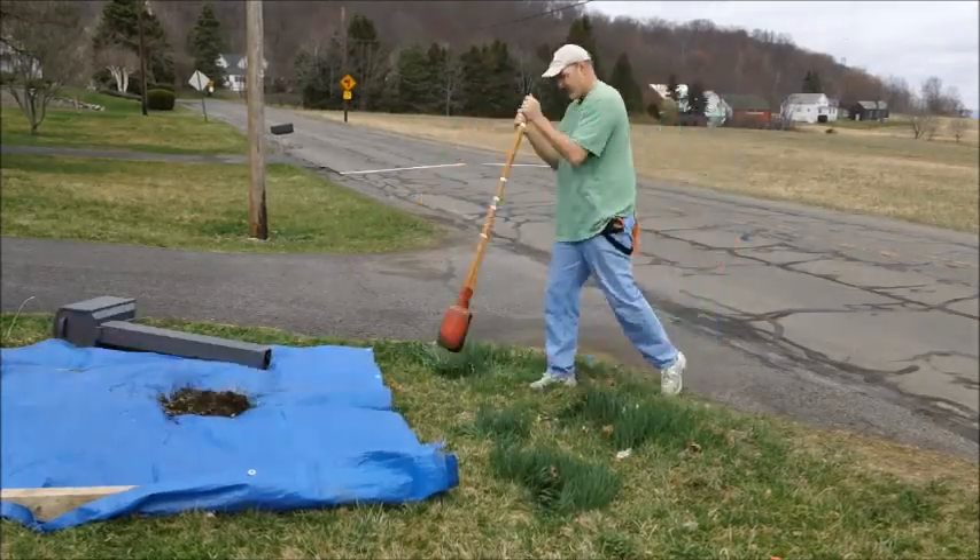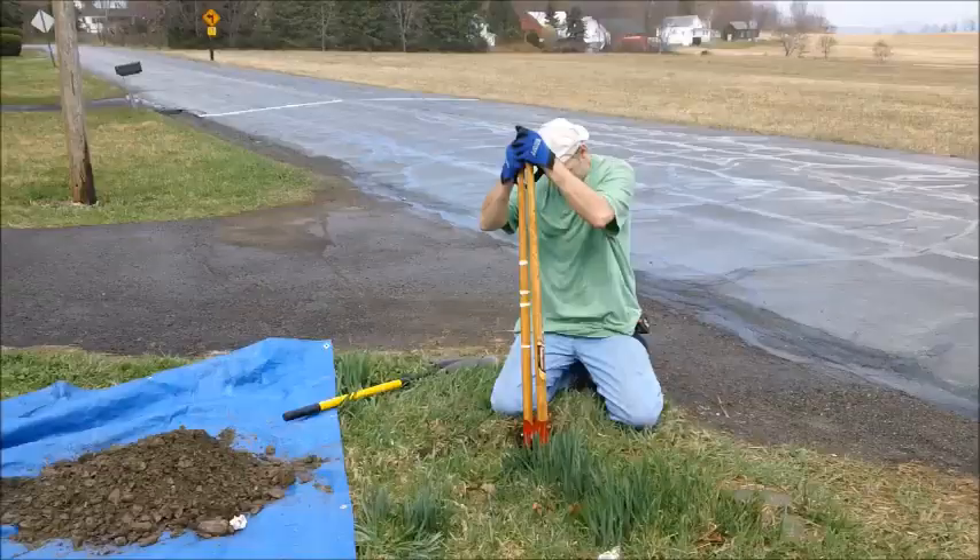Using a post hole digger to clear out the hole and what's called a trenching shovel to loosen up the rocks.